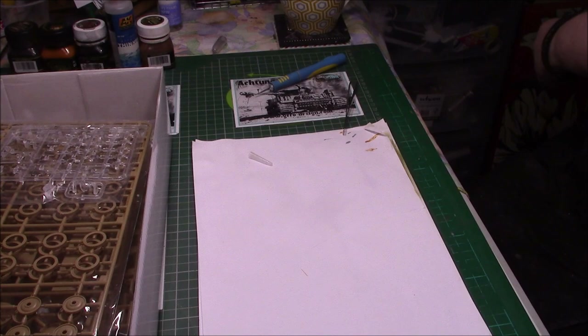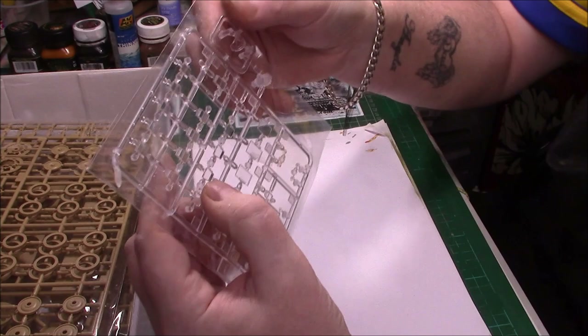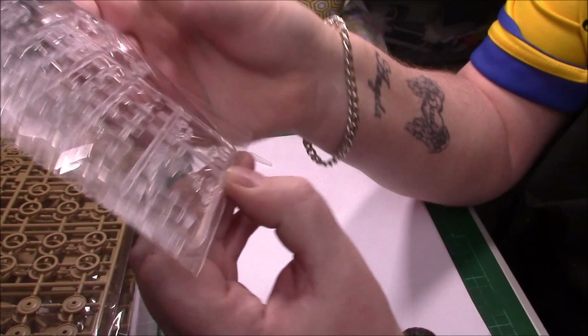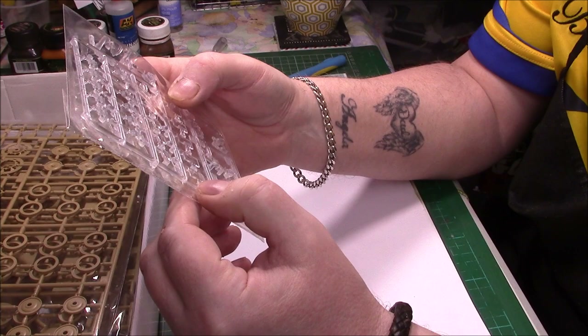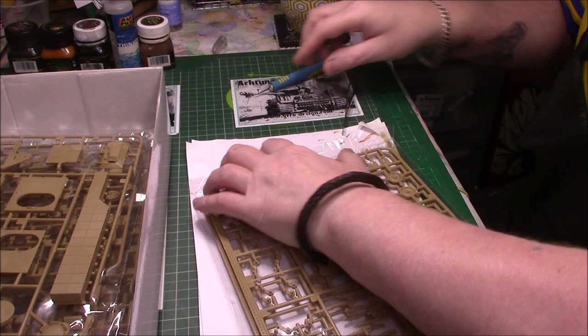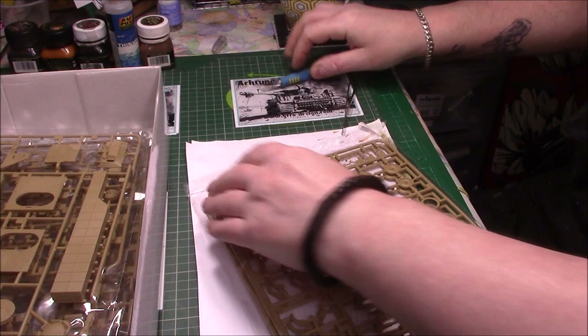So that's the upper hull, the lower hull, and the poly caps. Clear parts next — I'll leave them in the bag. Yeah, it is a bomb disposal man, because there's his screen — or his visor for the helmet. Nice clear parts. Periscopes and other bits and bobs on there, plus glass screens as well. They're all nice and clear. They're quite close to the actual plastic in quality.